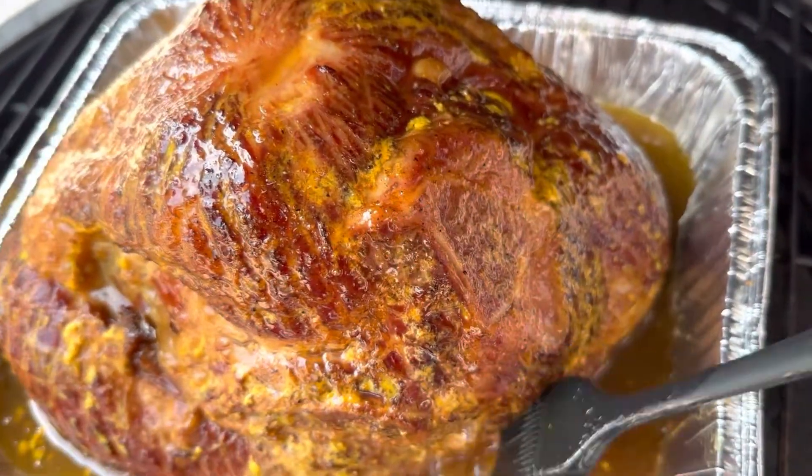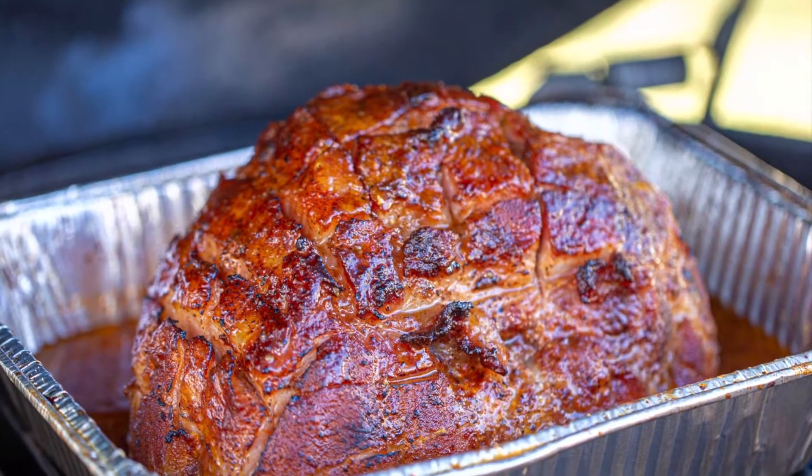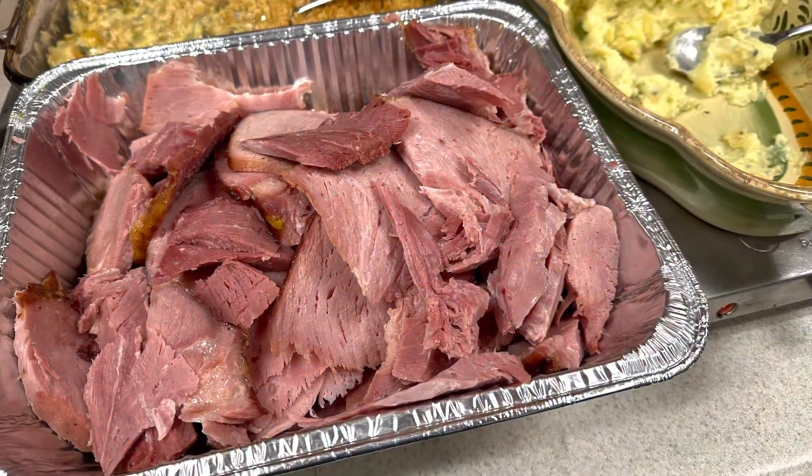Crank the heat up to about 275, 300, and you're going to have a nice, sweet, sugary glazed ham. Slice it, enjoy.